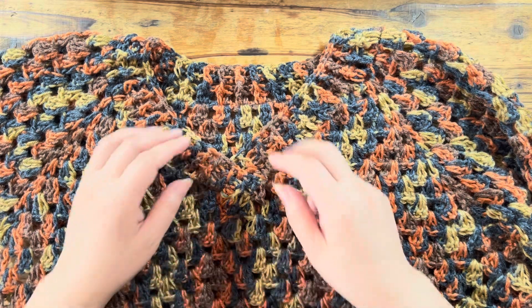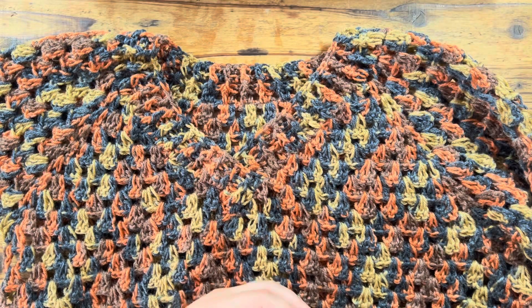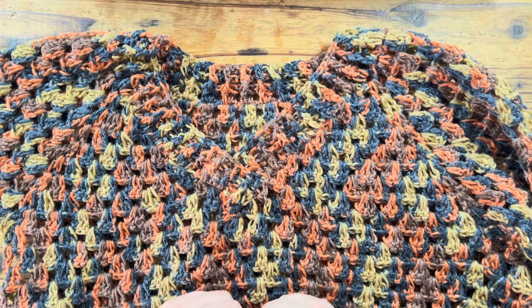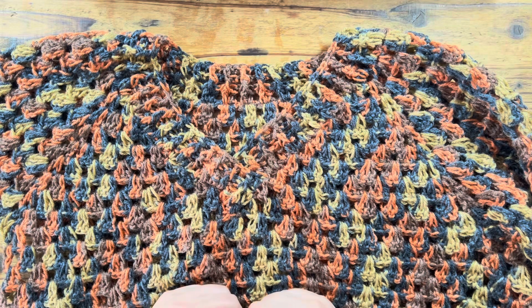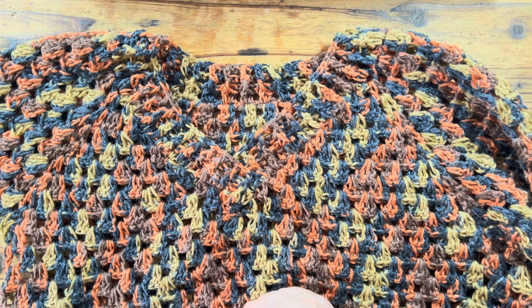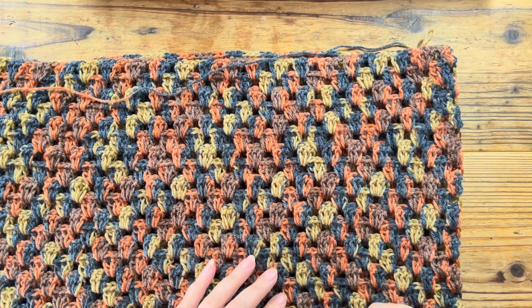I'm going to show you this. You can see the video on the right side. You can see the top-down V-neck sweater. This is my back side — this is the side of the neck.